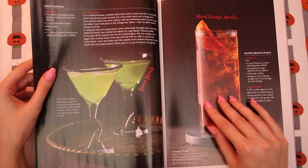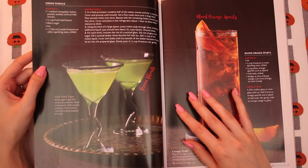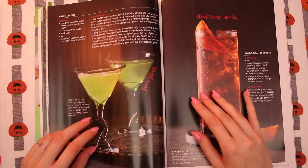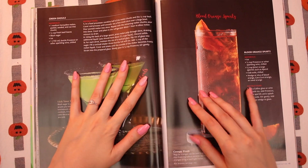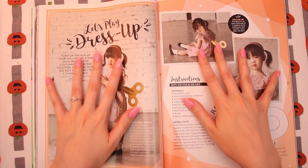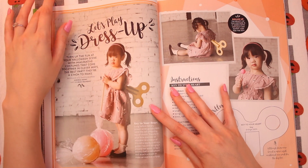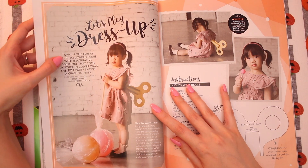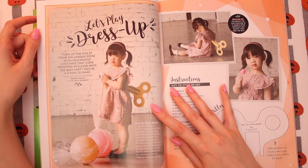Green Ghouls — look at these funky glasses. Now we're in the costume section. I always love the costume section. First up: turn up the fun at your Halloween scene with imaginative costumes that come together in clever ways. The best part — they're a cinch to make.